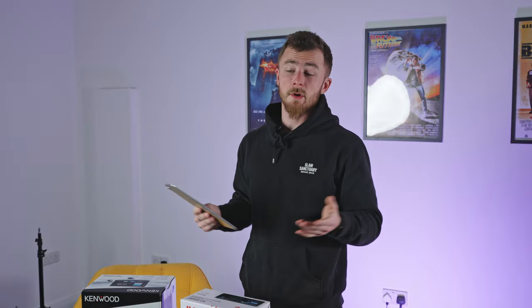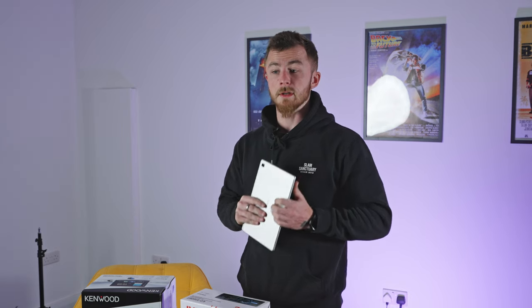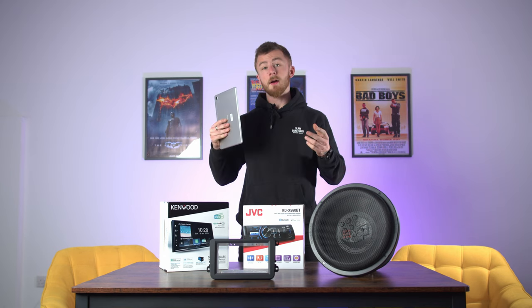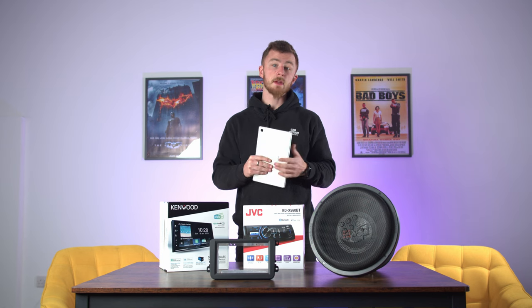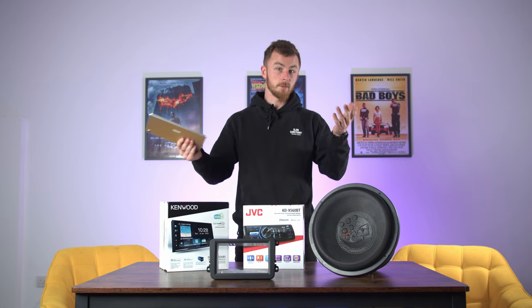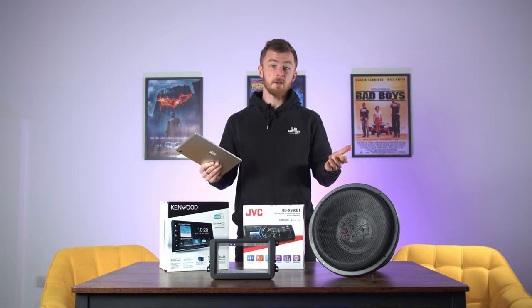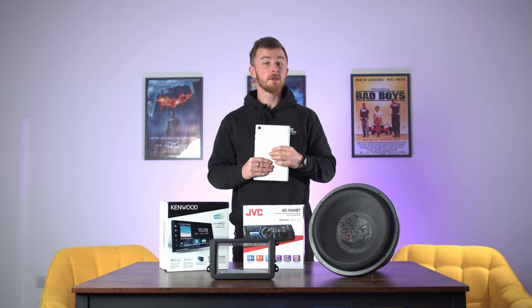That's pretty much it for this video — a quick Q&A. Going forward we'd like to do this on a monthly basis, so if you have any questions for me or the company please drop them in the comments for any of our videos and we'll tally them up at the end of the month and do a Q&A like this. Hopefully we'll have a few more questions and it'll be a longer video. If you've enjoyed this, make sure you like it, share and subscribe, and I will see you in the next video.